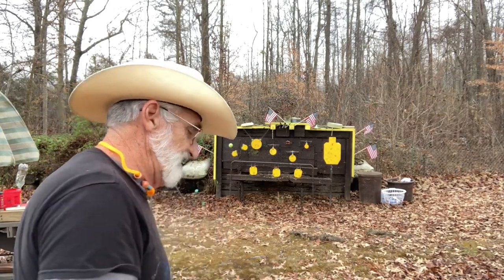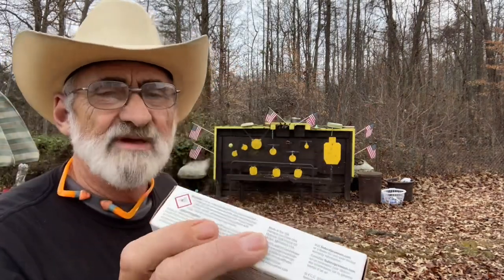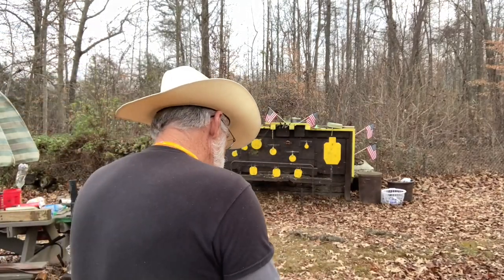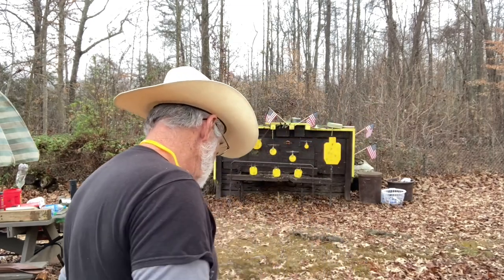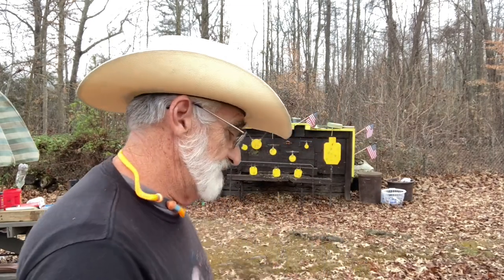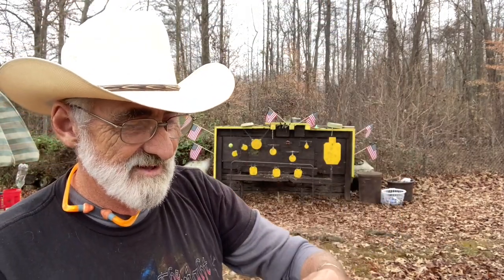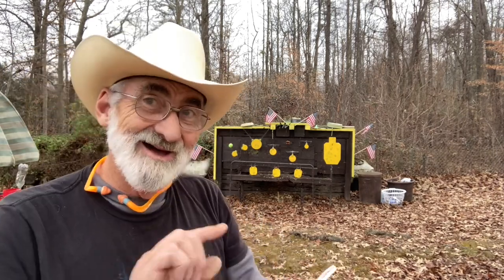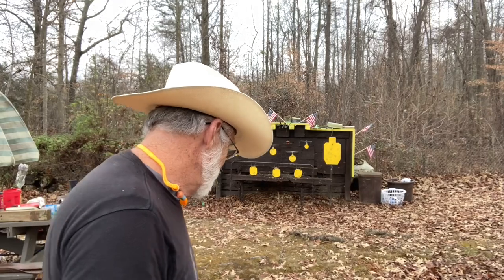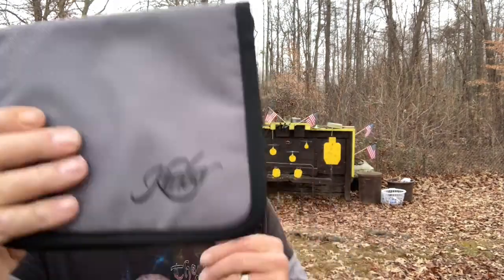We've also got some Federal 115 grain full metal jacket. Now this comes with two mags and a decent manual. There's also a Kimber sticker in there — it's white so it's hard to see — and a nice little pouch to carry your pistol in. Pretty nice package overall.